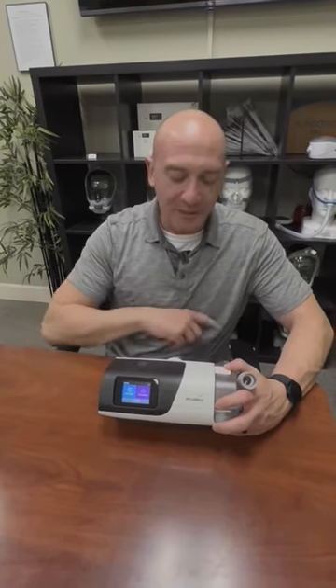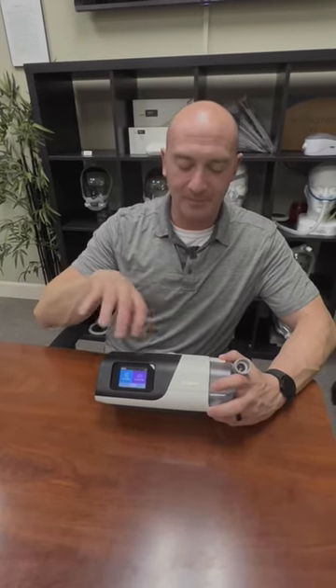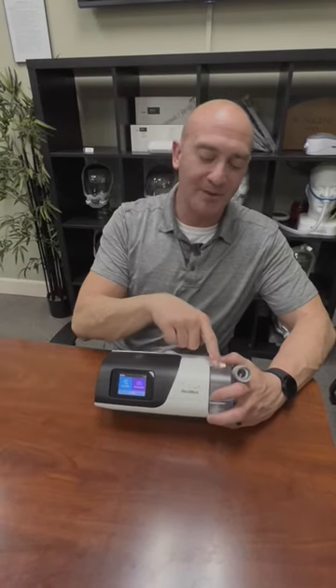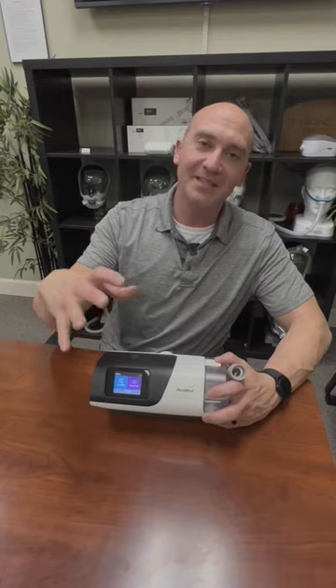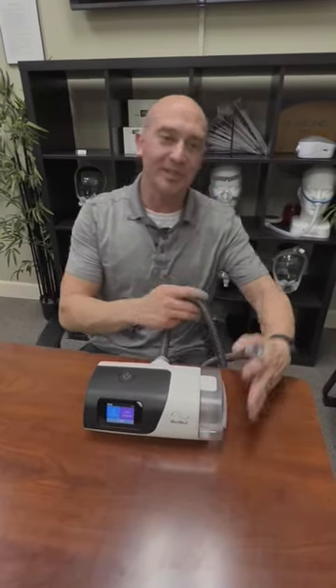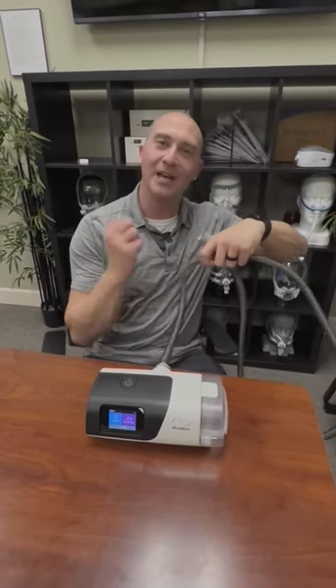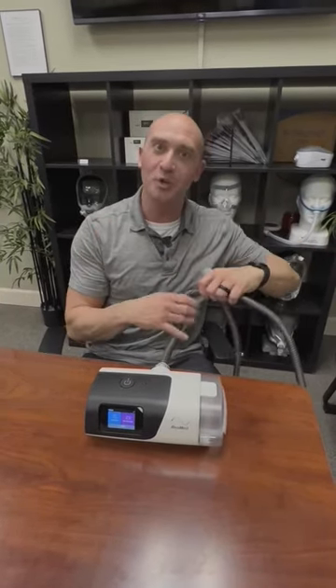A couple of quick things. Water in the tubing is just because your humidifier can't quite keep up with how cool your room temperature is. What's happening is you're coming from a warm, humid source. As air cools, it drops its water. So you get water droplets in here and it usually will sit at the lowest part of your tube and will kind of gurgle and clunk when you're breathing in and out.